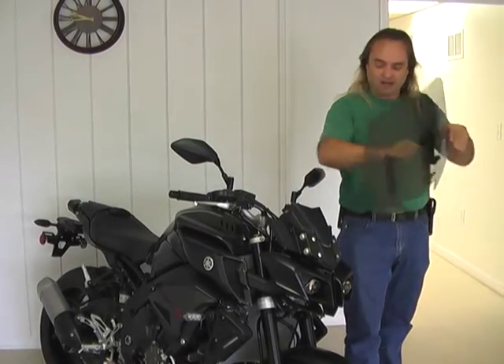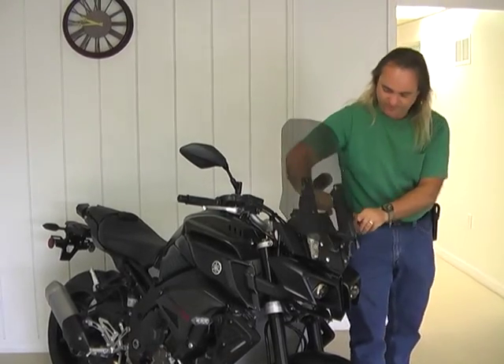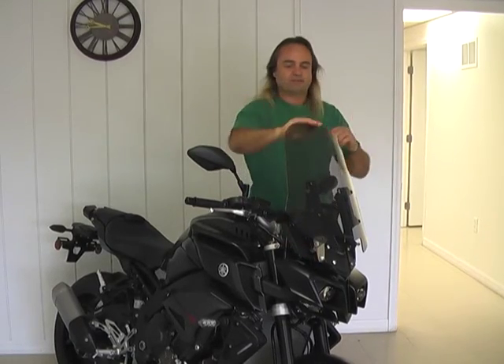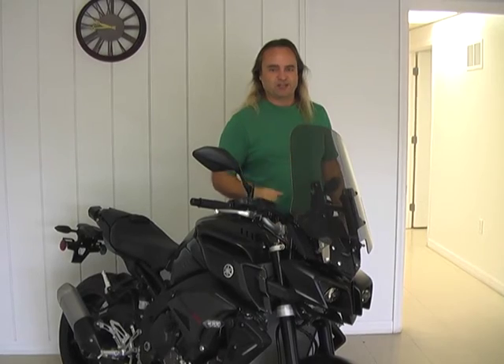Want the windshield back on? Slides on, lock your tabs on, done — ready to go. FZ10, Madstad Engineering.